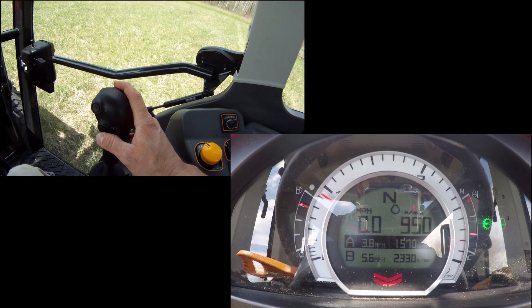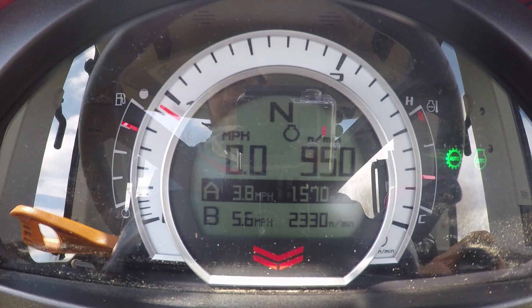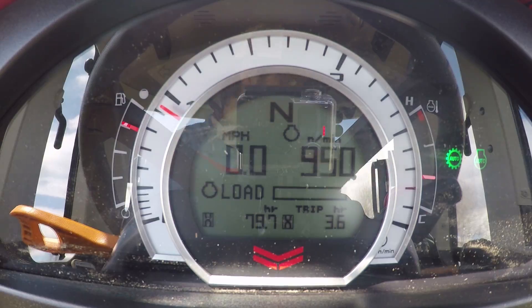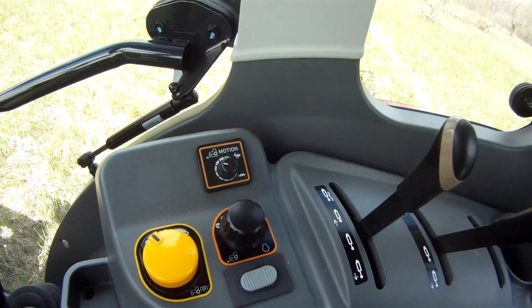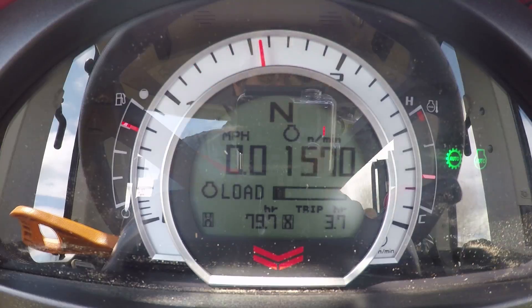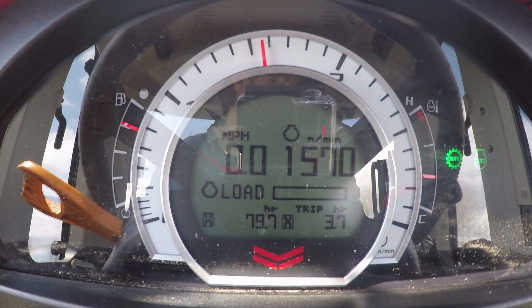I'm all set up. To switch between A and B mode is right here. I am set up on A at 3.8 miles per hour. While I'm going I can make adjustments, so I'll start moving and set my throttle up going forward.